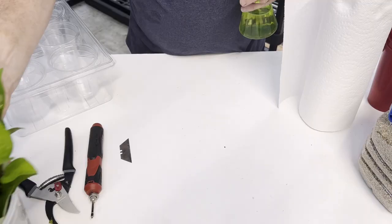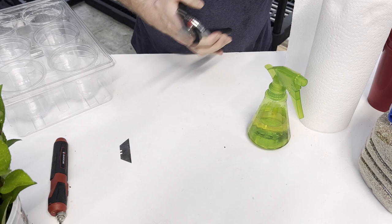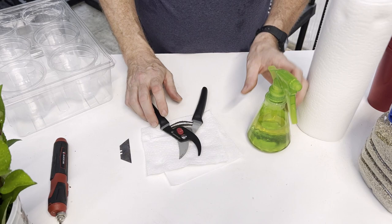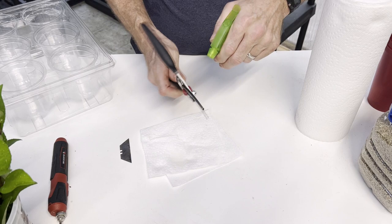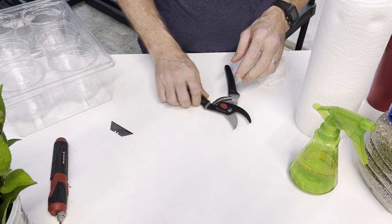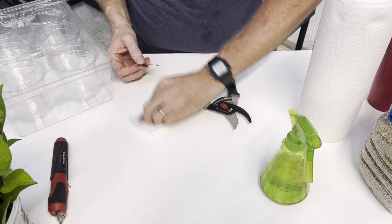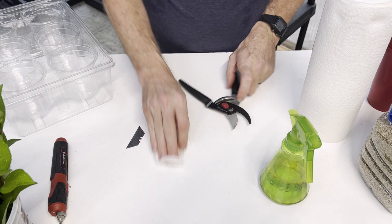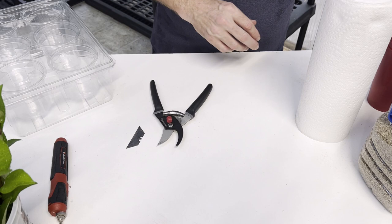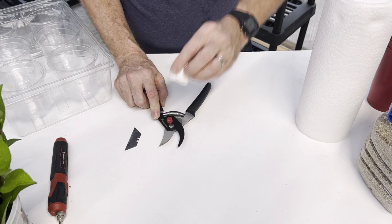The first thing I'm going to do is sterilize my pruners. I like using Listerine or the generic form from the dollar store — just put a little bit on the ends, anywhere that's going to be doing the cutting. I'll do the same with the razor blade. If your cuttings fail without sterilizing, you may never know what happened — a disease could have been transferred from another plant. This is just one more way to ensure your success.